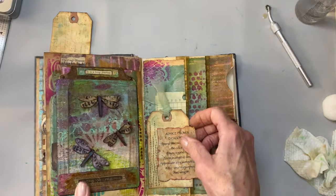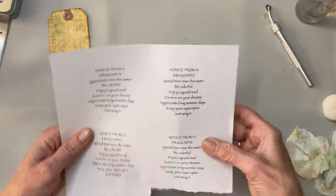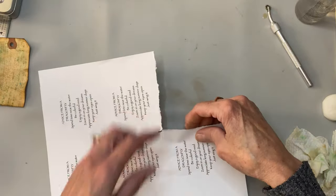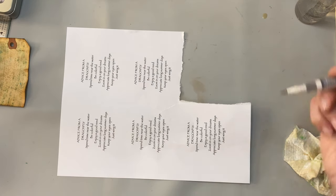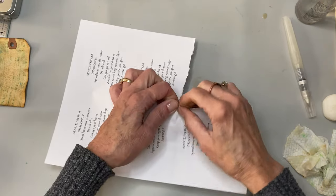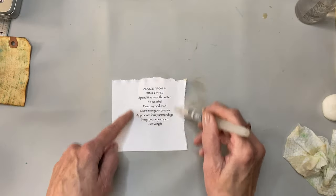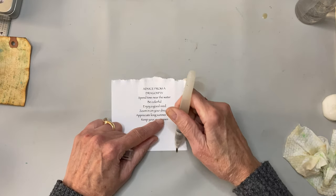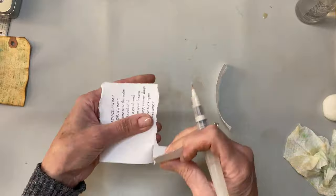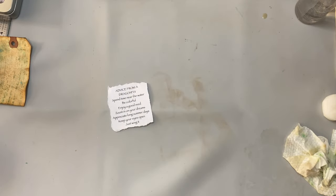I typed out that little saying and printed six of them out on a piece of paper so I'll have them for future things. I'm going to hand tear it instead of using my tear ruler, but this water pen will help make it easier so I don't get too far off course. What happened is that because of the width of my text, by the time I tore it as small as I could, it was a little wide for my tag.